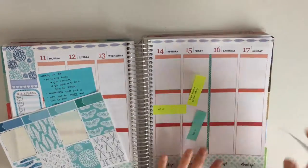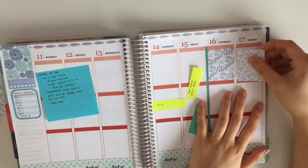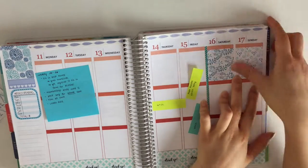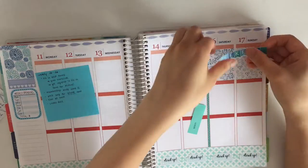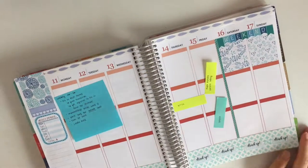Now I am putting down two full boxes to cover up my first two boxes on Saturday and Sunday, so it's easier to lay down the weekend banner without having that white space in between the boxes.